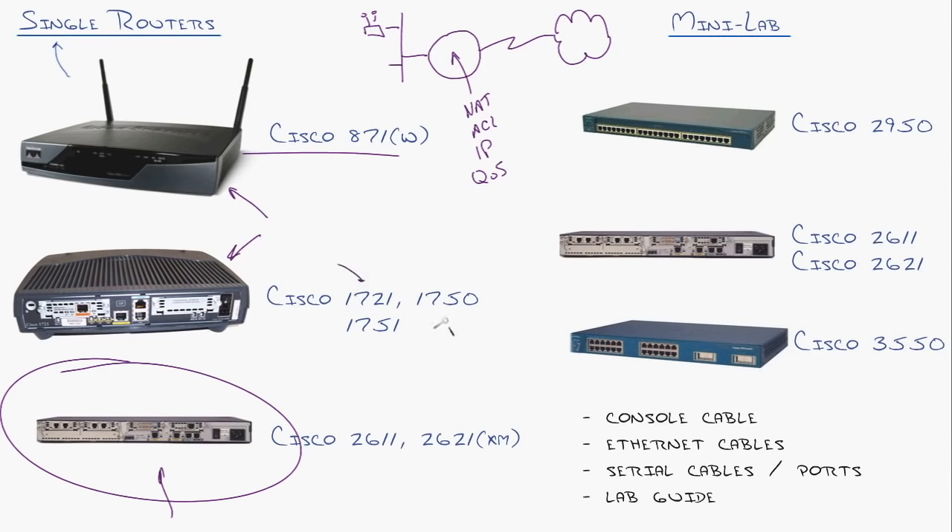The Cisco 1721 and 1750 are similar, but now you've got modules inside so you can add serial ports and ISDN interfaces. A challenge here is that this has just one ethernet port. You can buy an ethernet module to get a second ethernet port, or you can get creative — take your Cisco 870, maybe you've got a 20 megabit per second internet circuit coming in, take your Cisco 1721, get a serial port going to another 1721, and there's your home network. You reduce your 20 meg internet connection down to one, but you'll learn a lot.